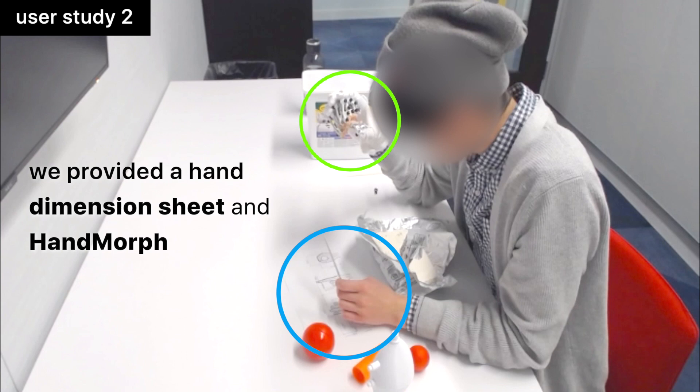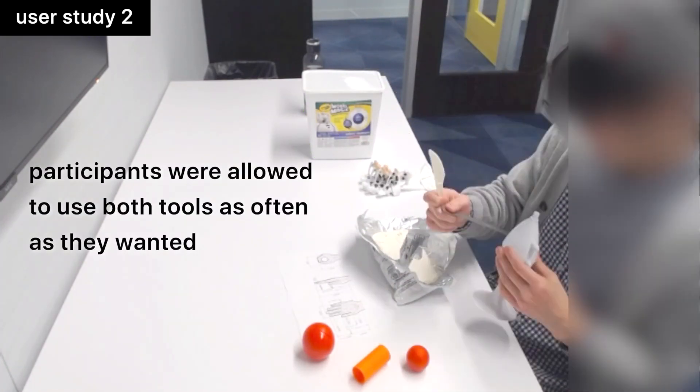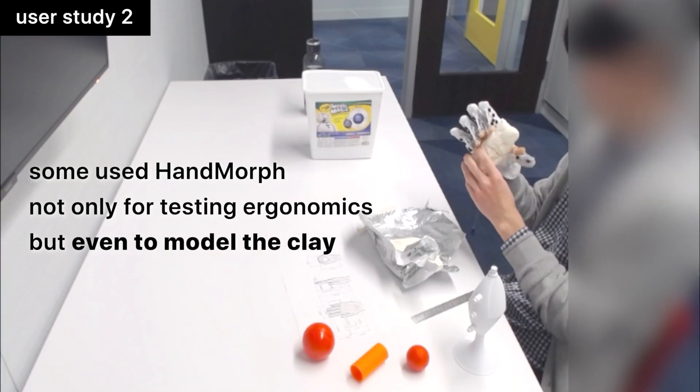We provided a hand dimension sheet and Hand Morph. Participants were allowed to use both tools as often as they wanted. Some used Hand Morph not only for testing ergonomics but even to model the clay.